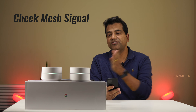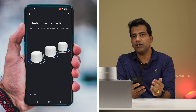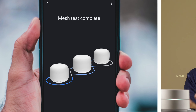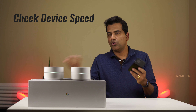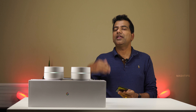In Google WiFi or Nest WiFi you can check the mesh speed — that means if you have additional points deployed around your home, you can check the speed of those points. You can make sure those points have a good connection with your primary router and are delivering enough speed for the connected devices. If you're watching Netflix or Amazon Fire TV and your device isn't performing well, you can test the internet speed for those individual devices independently right from the Google Home app.